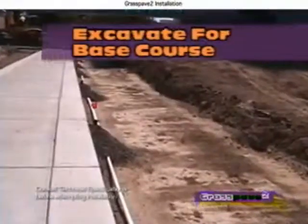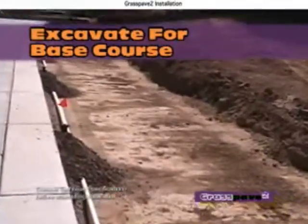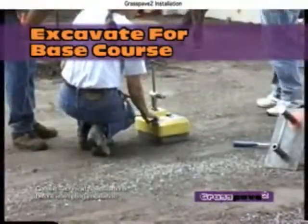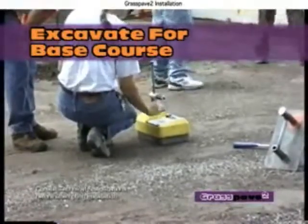Installation begins with proper subsoils. Consult with a geotechnical engineer to verify the excavated depth required for base course, subsoils, and your loading requirements. Subsurface drainage may be required for low spots or with poor subsoils.